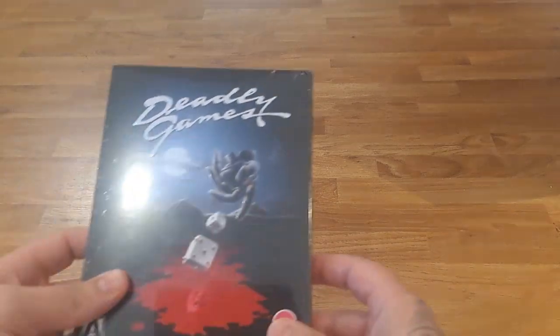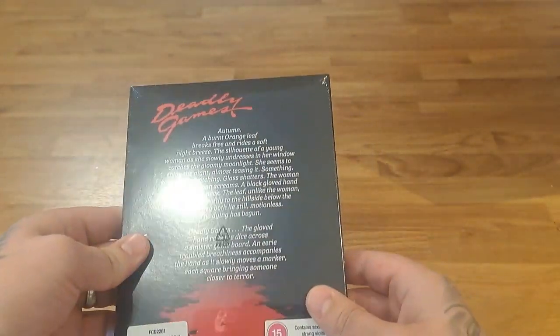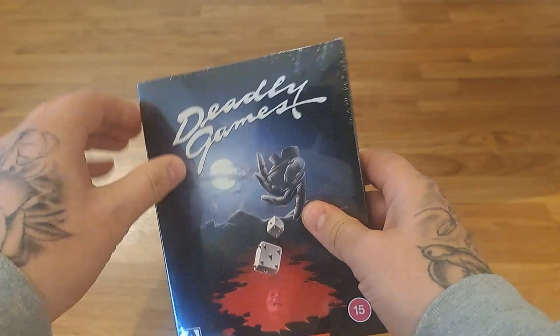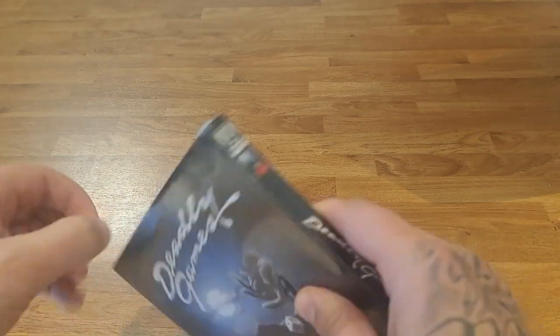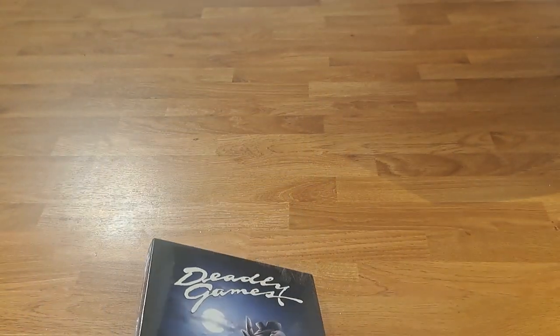Moving on then — a couple more Arrow releases. The first one we've got is Deadly Games. I think this is a limited edition slipcover because I ordered it straight from Arrow. I'm not sure if it's got an alternative title like some of the limited edition slips have, or if it's just called Deadly Games. You can buy it in HMV — this might not be alternative artwork the more I think about it, but maybe someone can tell me in the comments.